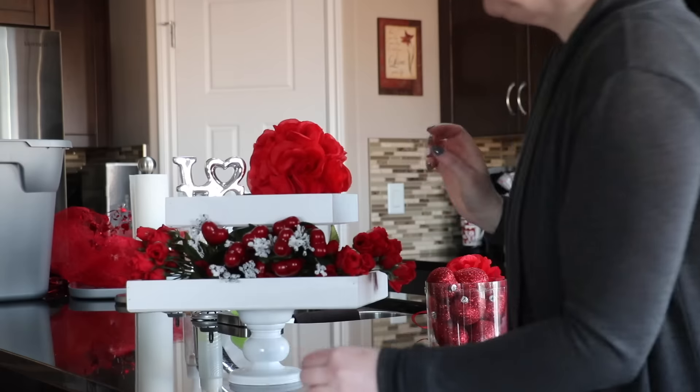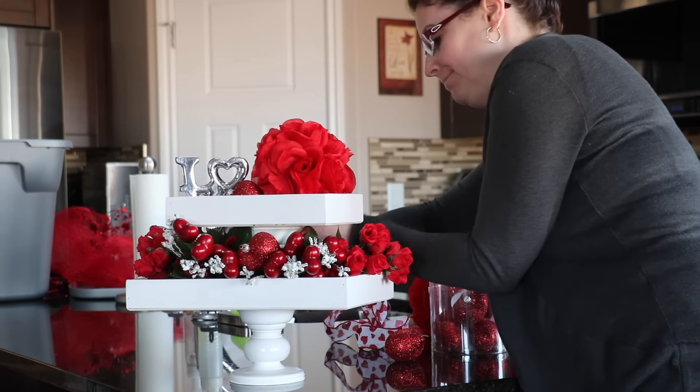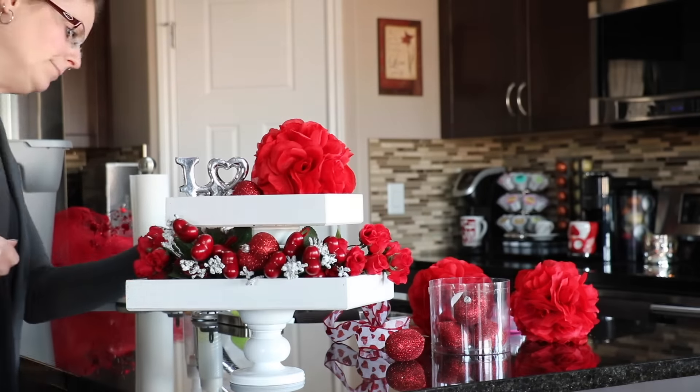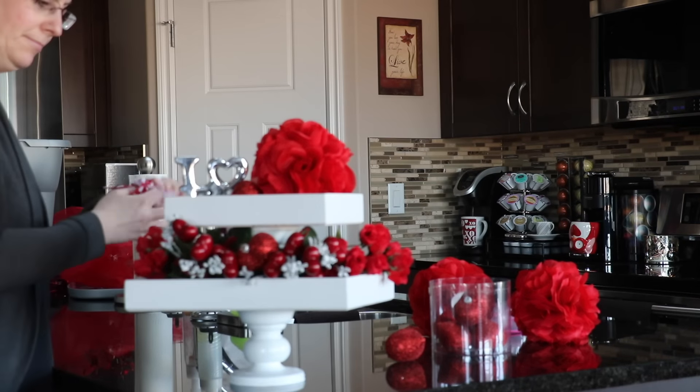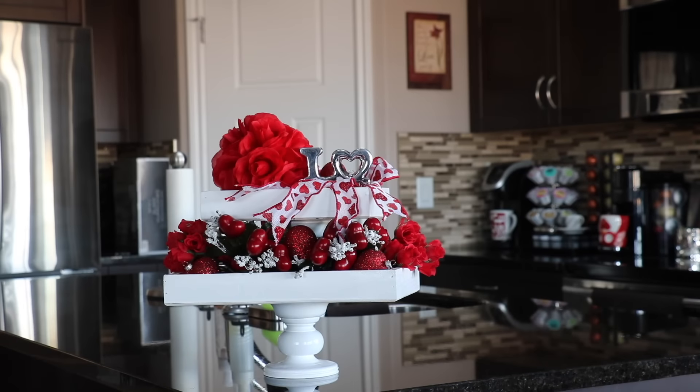What I like to do with Valentine's decor — and actually any decor in general — is sometimes fool around with it until I get the look I'm going for. If I don't really know exactly how I want it to look, I just experiment until it comes together. I'm using a variety of different ribbons and flowers.